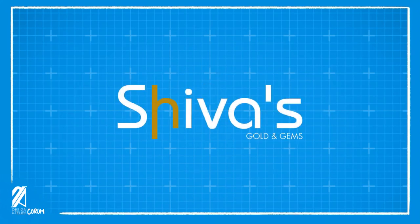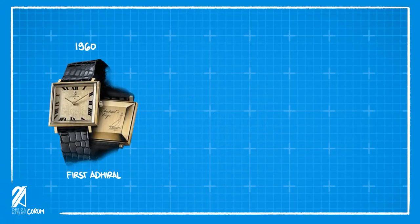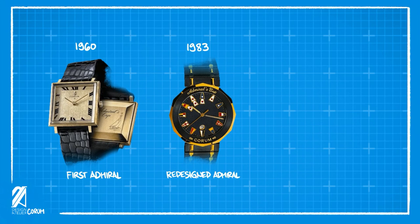This video is brought to you by Shiva's Gold and Gems. In 1960, Corum released the Admiral's Cup model with a very different square case shape. In 1983, the famous Admiral design was reinterpreted with nautical pennants corresponding to the International Maritime Code, serving as hour markers on a 12-sided bezel.